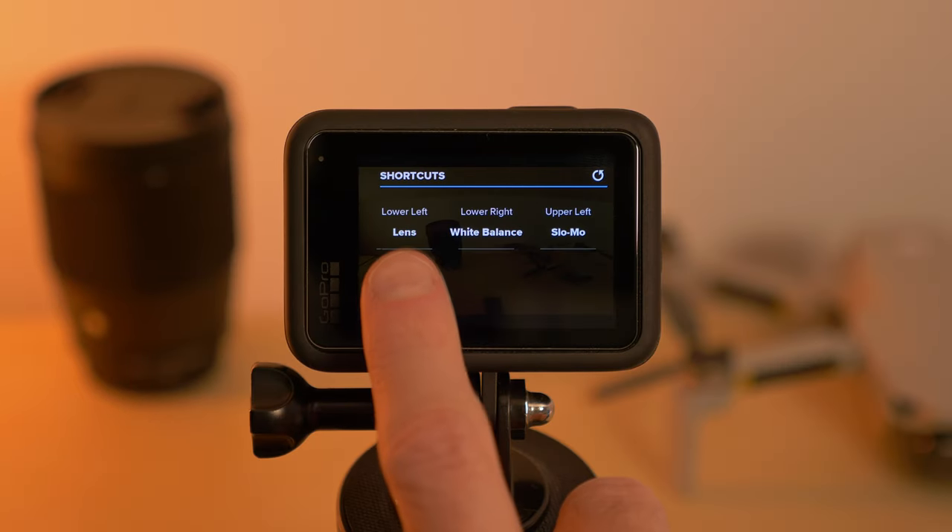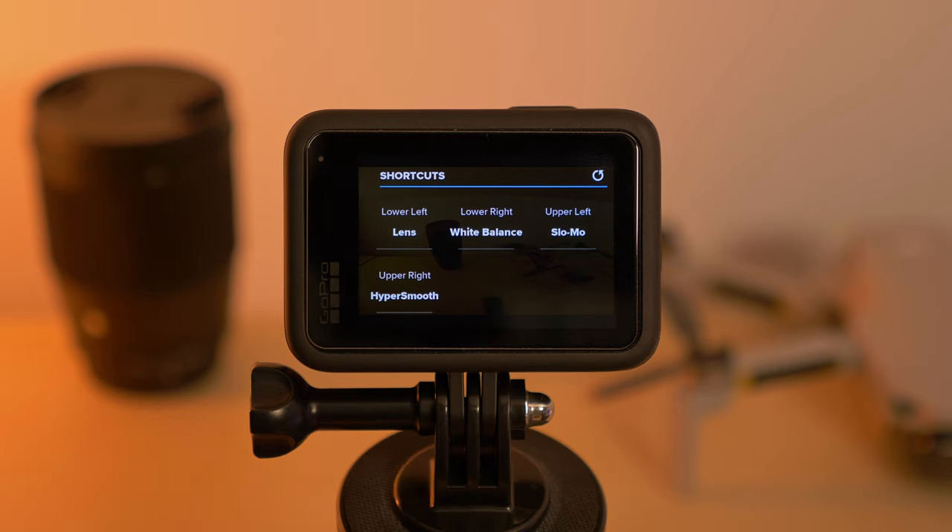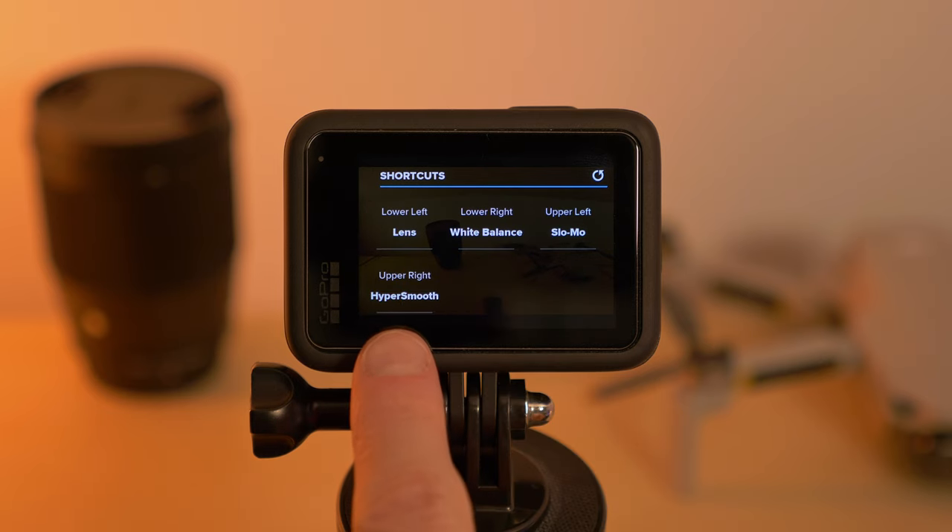For shortcuts I have the lens in the lower left corner, white balance in the lower right corner, and stabilization in the upper right corner. If these settings helped you get better skiing footage, leave a like and subscribe for more videos, and check out the video where I use these exact settings to film the steepest slope in Arosa. I hope I'll see you in another video — ciao!